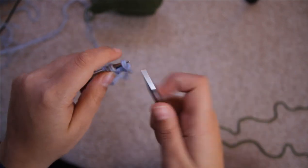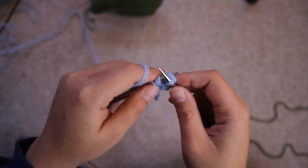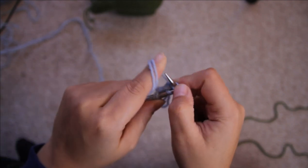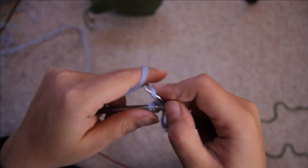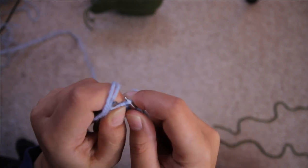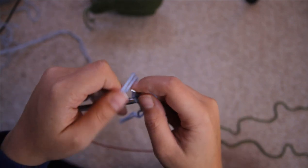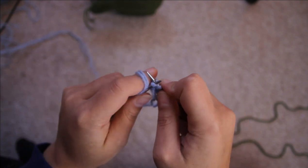Equally you could use Aran weight yarn — that's fine, and then you would only need to hold that single. The techniques I'm showing you here are the same — this is making one right, so you want to pick up the bar between the two stitches and knit through the front, and then you're going to be making one left on the other side of the middle stitch. I'm keeping this in the video so that you guys can see all the different techniques needed. You're supposed to be casting on five — row one is purling all the stitches.